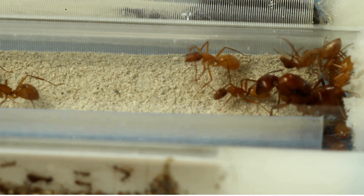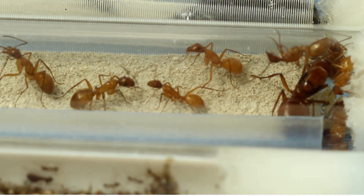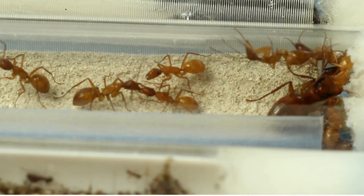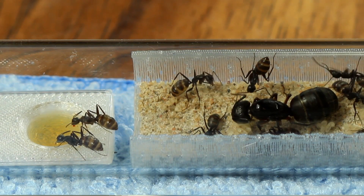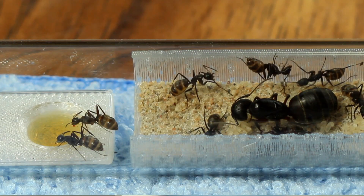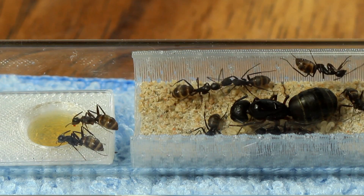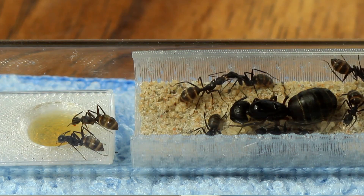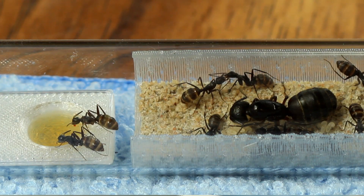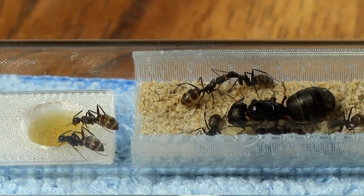So in an effort to help not only us, but others as well — to continue to be able to use test tubes since they are inexpensive — it was important to come up with a system that combated those problems and gave some solutions through the design. And you can see that system here. It's called the Genesis Test Tube System. It consists of two pieces: the insert on the right, and on the left you see two ants feeding from the Genesis Test Tube Feeder.